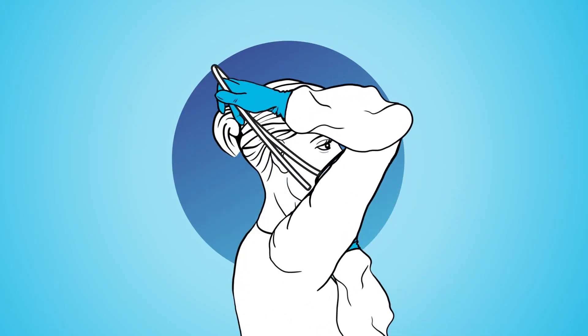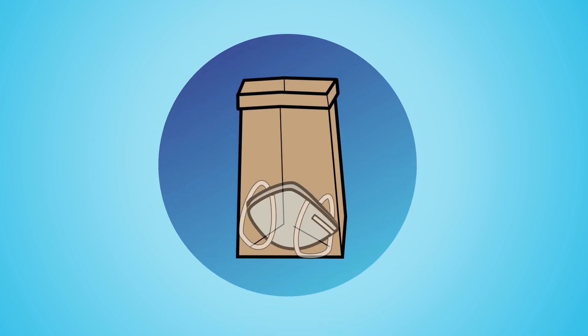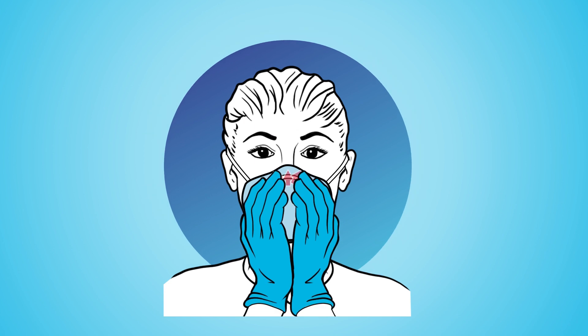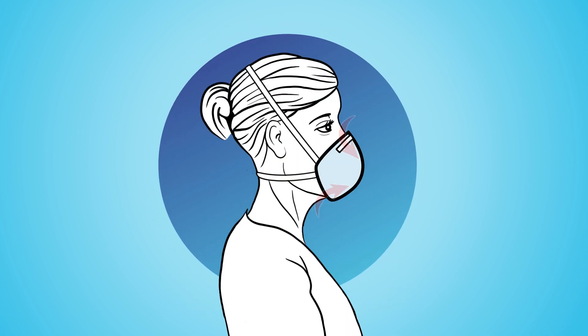In this video, we will show you how to properly don and doff your respirator for safe use when you are using a respirator multiple times to conserve supplies. If your N95 is not fitted properly, contaminated air can leak into the respirator and you could breathe in infectious agents.